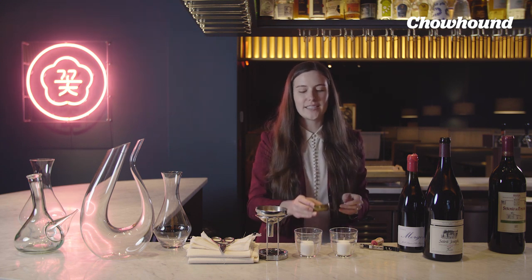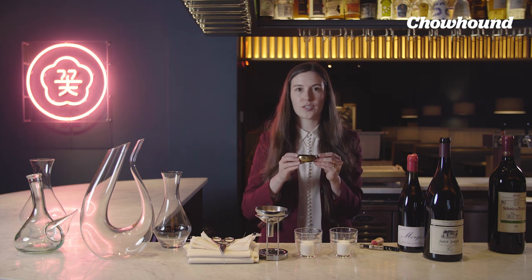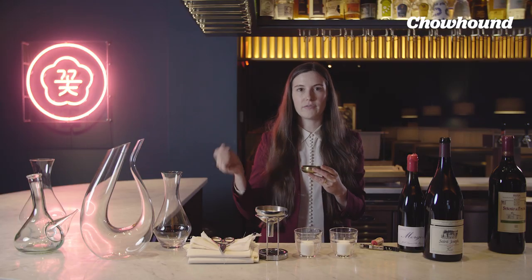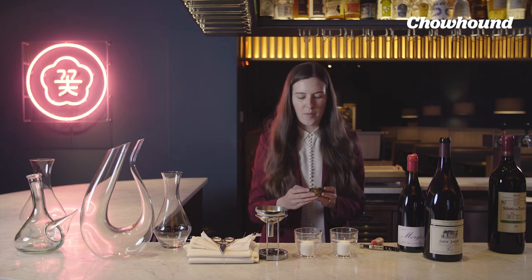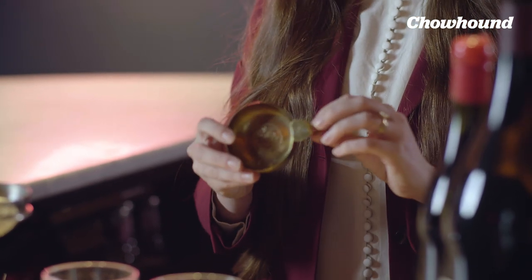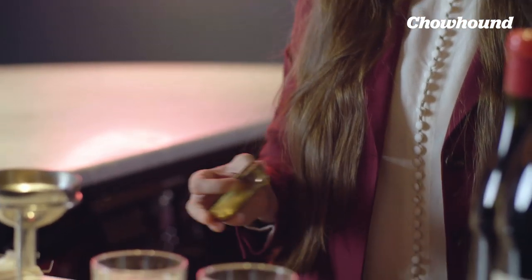The idea is that this originated because sommeliers would bring these little cups into the actual wine cellars — really dark, musty places — and taste wine directly from the barrel. We don't really need this anymore because we have wine glasses. But I think it's important, especially as a young person in this industry, to bring it back and say, look, I have my tastevin. Mine is from Moët Chandon from 1743, so it's a fun way to pay homage to the heritage and history of wine.